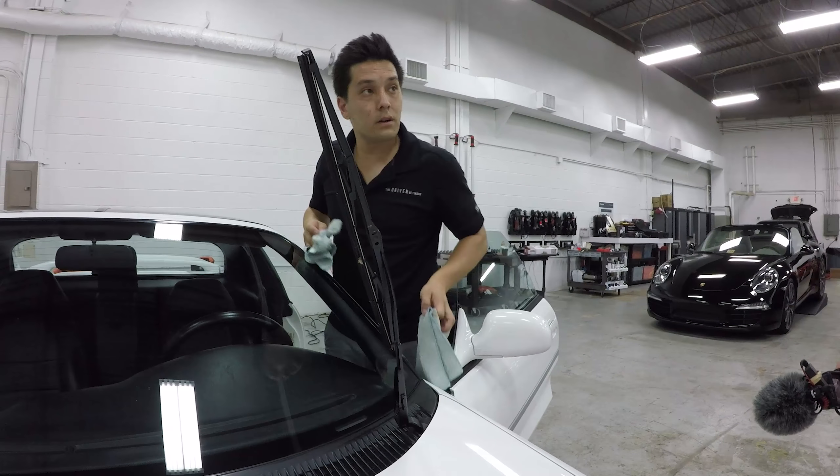Pretty simple once you get the concept — it's just about validating it and using a good glass cleaner. There's a lot of stuff out there: Nanolex, Zonex, HD Glass — they all work phenomenal.